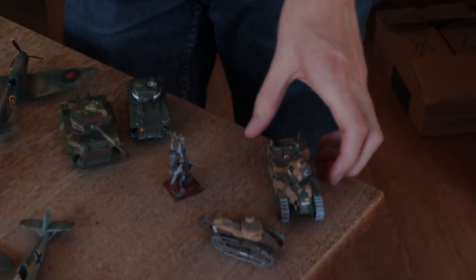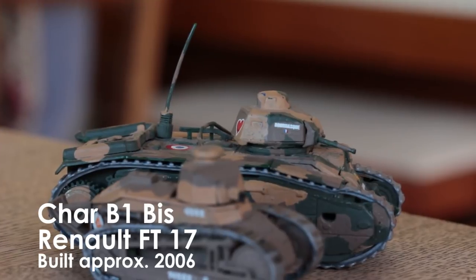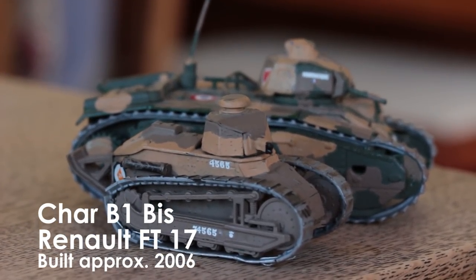So here they are! I started building scale models about 10 or 11 years ago, and one of the first models — two of the first models that I built — were these 172nd scale Revell tanks. We didn't thin paint or anything; my dad did most of the painting, but I think that was what really got me into scale modelling.